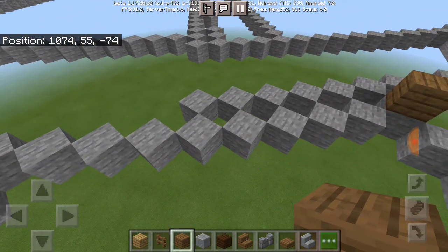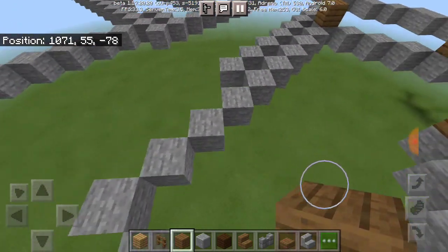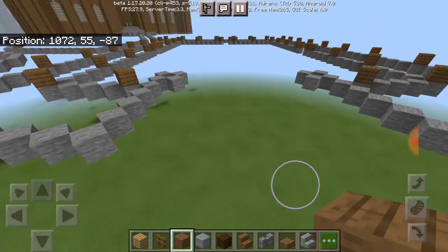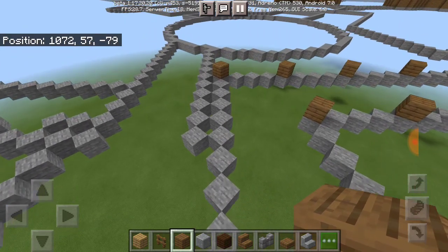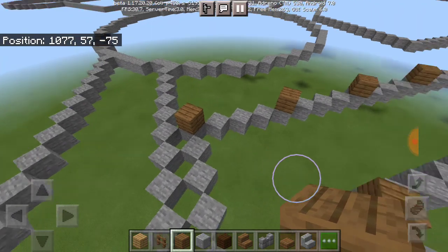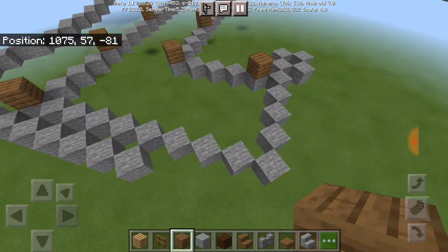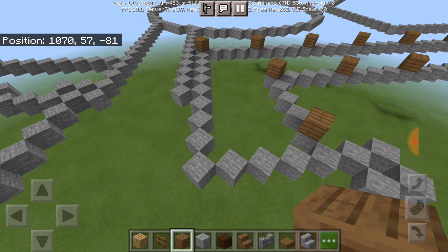I may have to fix this area here because I'm not even sure what this whole thing is supposed to be. Yeah, I'm going to have to fix that.